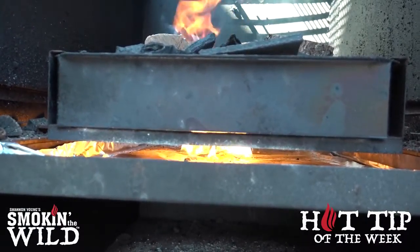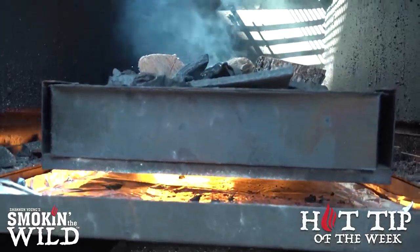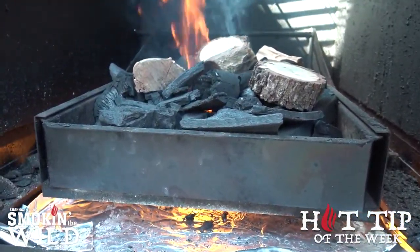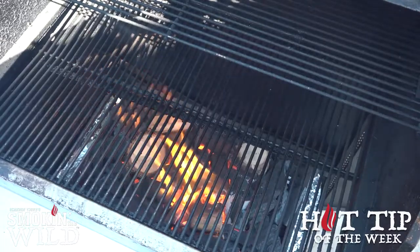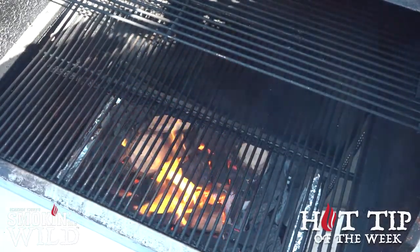I want you to see how fast that got up to flame — it took just a minute or two, and it won't be long before that charcoal and wood is ready to go. It's been about 10 minutes, and this Hasty Bake is ready to close up to get the heat. It'll take just about two more minutes to get up to temperature, and we're ready to go.